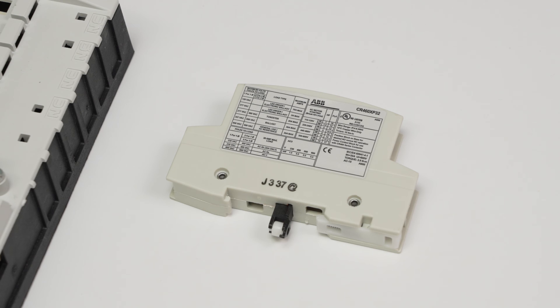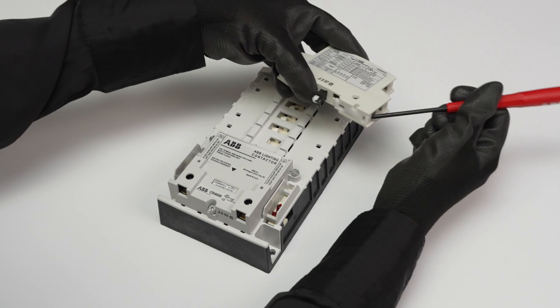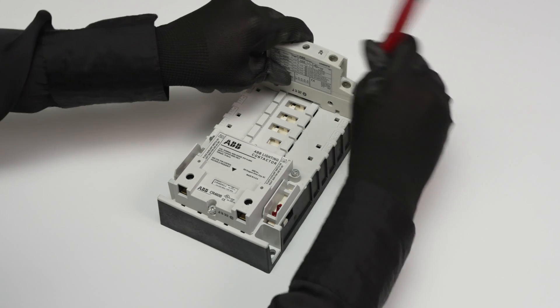For example, if you want a normally open power pole, before installing, ensure that the plunger is on the right side. You'll align this side to cover the NC engraving during the installation. To install, open the spring clip so that the block can sit into position on the contactor. Release the clip when in place to secure the power block.